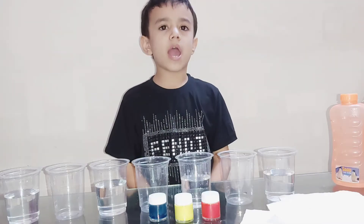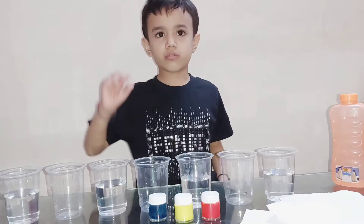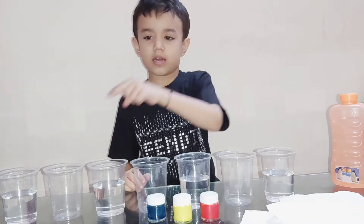Now I am going to add red color into glasses — first and last.